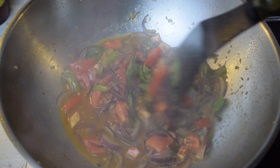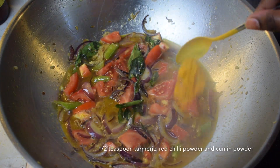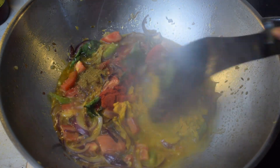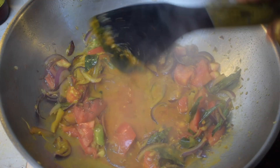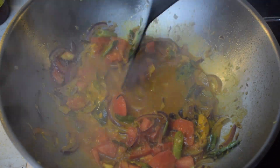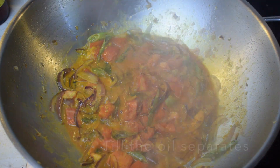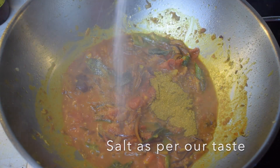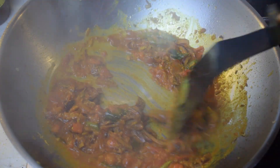Then we will add some spices — we will use very few spices for this recipe. We will put half teaspoon each of turmeric powder, red chilli powder, and cumin powder and mix everything. Keeping the heat on medium we will let everything cook till the raw smell of the spices is gone, the tomatoes have become soft, and oil starts to separate. Then we will add half teaspoon of kitchen king masala and salt as per our taste and let it cook on medium heat for 3 to 4 minutes.